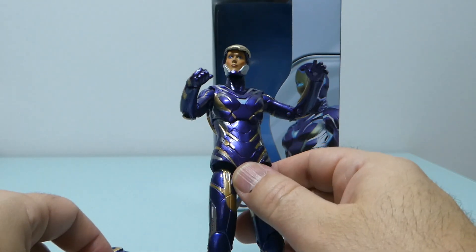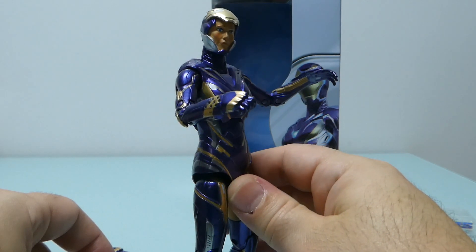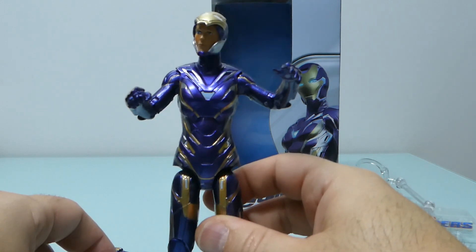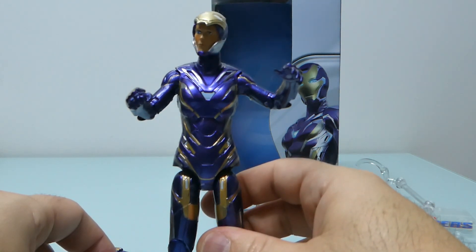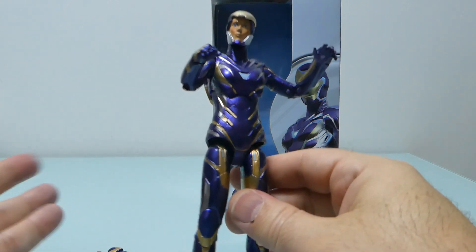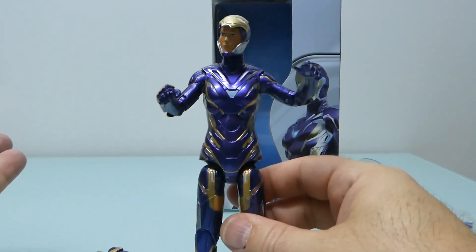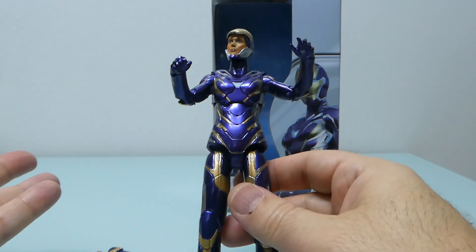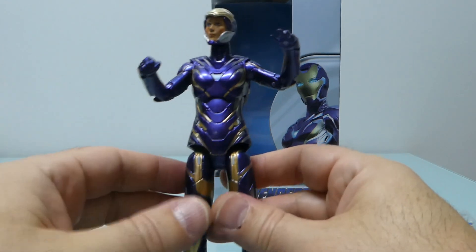I'm also waiting for the Wasp. I know I'm going to pay a fortune for the S.H.Figuarts version, and I'll be reviewing that shortly. That's it for today — hope you liked it. Subscribe, thumbs up, leave your comments below, and see you in my next review.